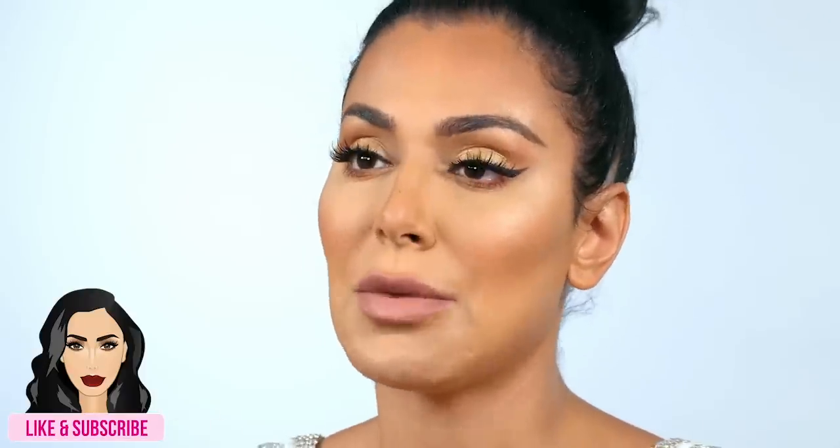Hey everyone, so today we wanted to do a super in-depth wedding makeup tutorial. When I first started my career as a makeup artist I was just doing avant-garde and very artistic makeup — it didn't make a lot of money, so I had to do more glamour makeup. I was doing a lot of photo shoots, which was really fun and taking up a lot of my time.